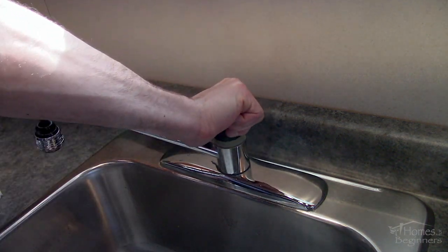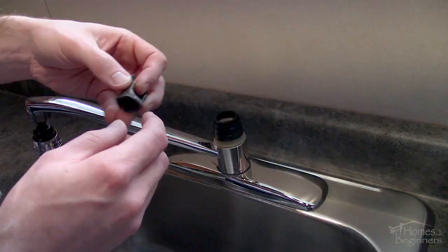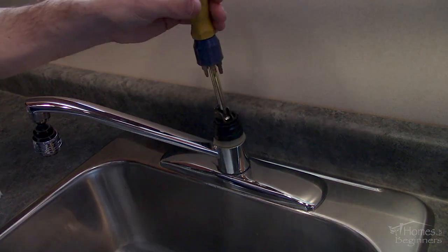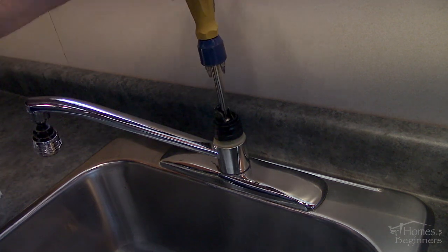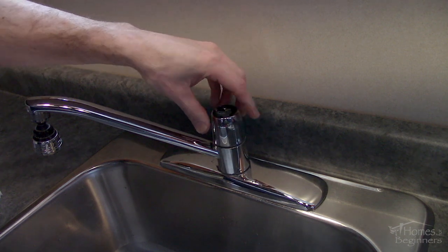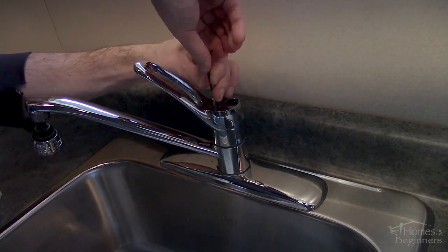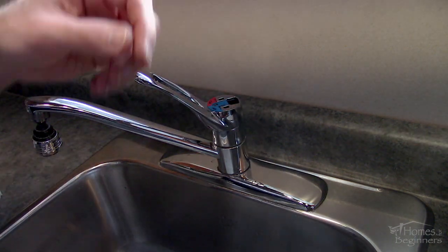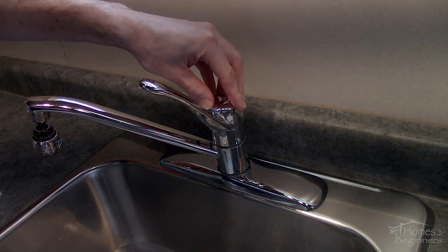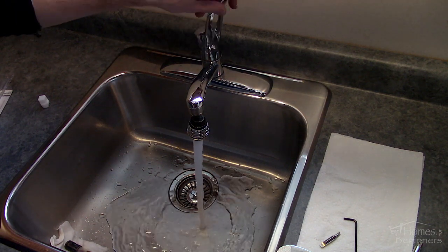Screw on and tighten the black plastic sleeve by hand — the plastic components shouldn't be overly tight as it's only plastic and you can break it. Install the valve lever and tighten down the Phillips screw; the lever needs to be facing forward so you're able to install the faucet handle in the proper orientation. Snap on the chrome sleeve, install the faucet handle, then tighten down the Allen screw. Put the hot and cold indicator back into place, snap on the cap, and then turn on the water supply to the faucet. Once done you'll have a properly functioning faucet with no leaks and easy operation.